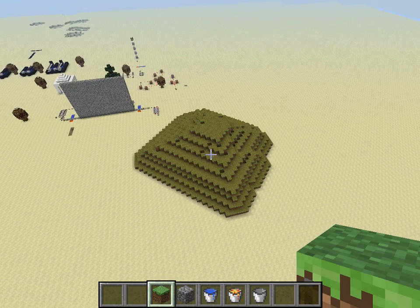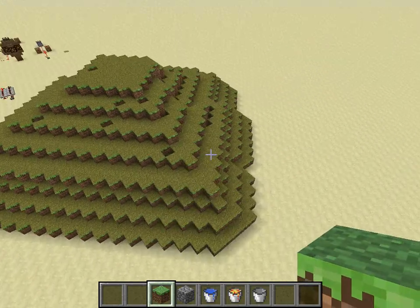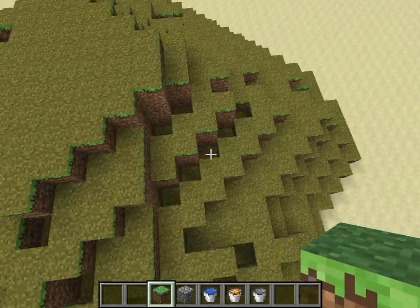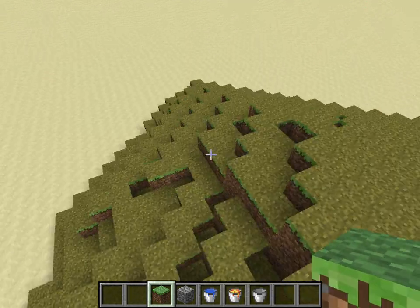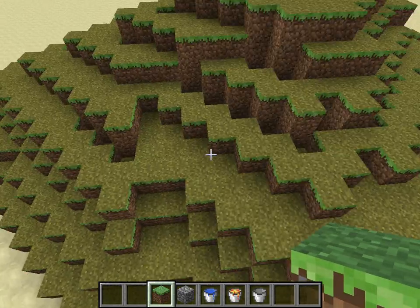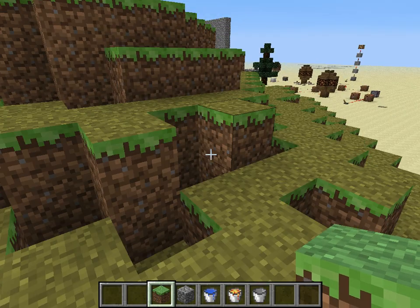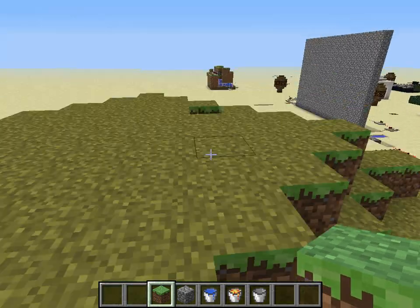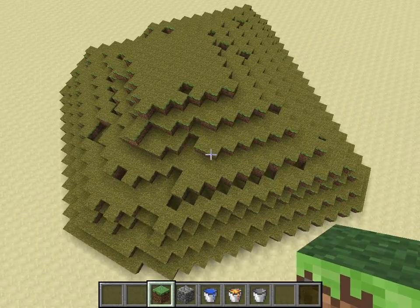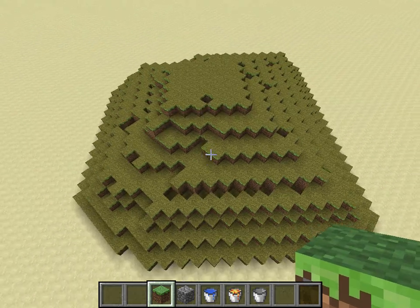This is pretty much the end product of what you will have. As you can see, the little dimples in all this will pretty much level itself out evenly. What you do when you have the grass is you just get on top of the cobblestone and build three up, and you let it do the rest of the work. Just build three up from each cobblestone bit.